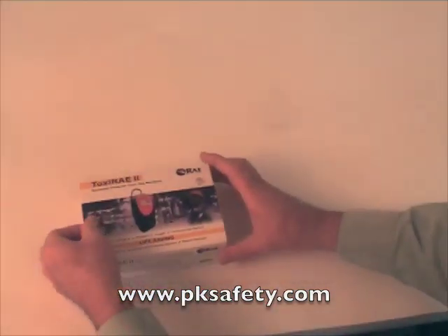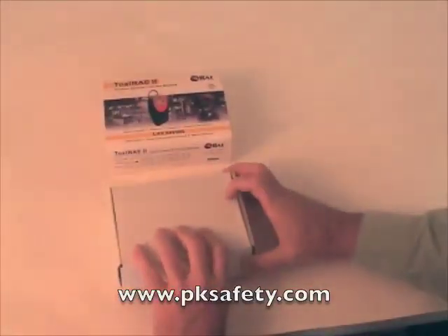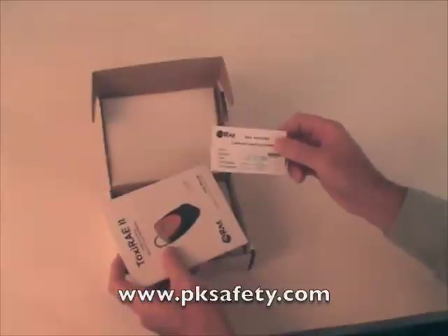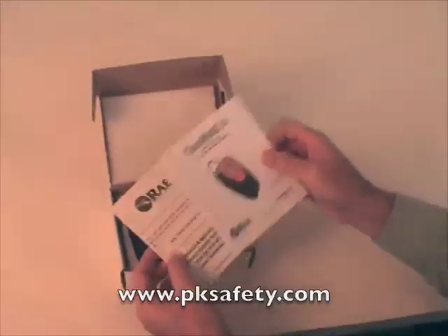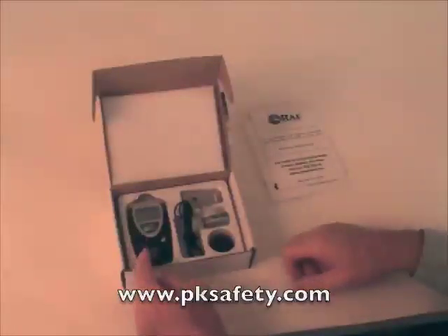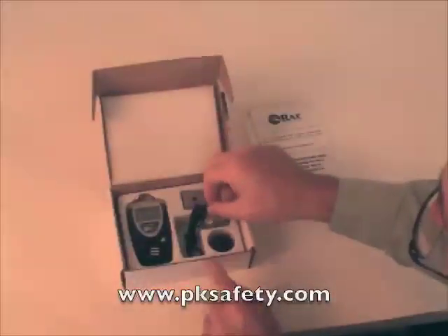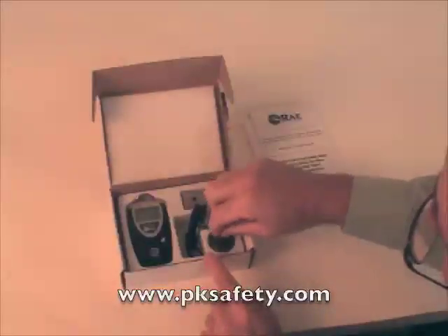We'll start by opening the box — it slides out. What you get inside: first is a calibration and test certificate from Ray Systems indicating that the unit has passed QC and has been calibrated. You get the owner's manual, a warranty card — pretty standard stuff. Inside we've got the unit itself, a belt clip, a wrist lanyard, a spare lithium-ion battery — there is one already in the unit — and the calibration adapter should you want to calibrate it.